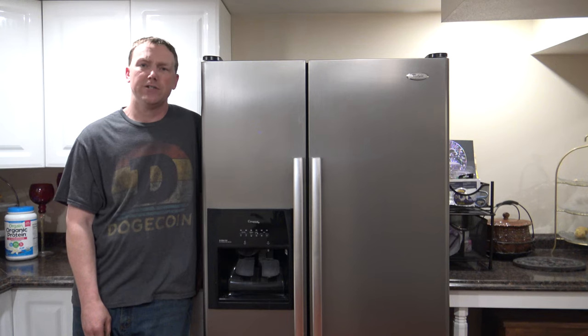A normal refrigerator functioning properly will cycle on and off about four to five times a day at about 30-minute intervals. Now if you have a refrigerator that seems like it's running all the time — maybe 45 minutes to an hour at a time and cycling on and off maybe eight to ten times a day — I'm going to show you the probable cause. Follow along in the video, we'll get the refrigerator clean and get it running like new again.